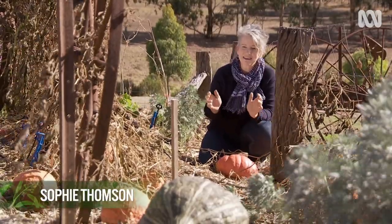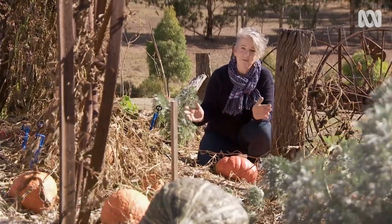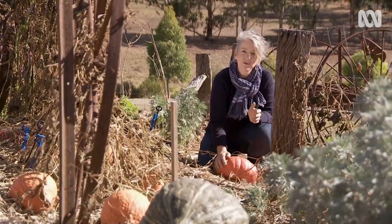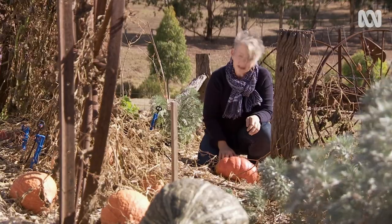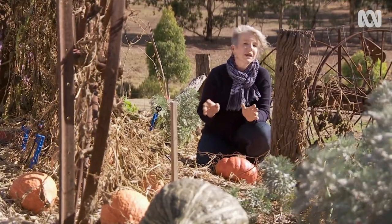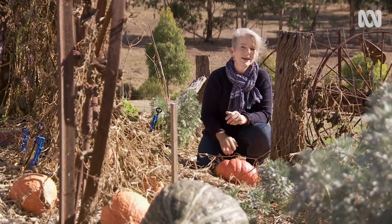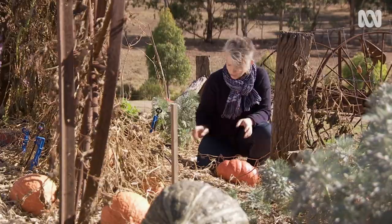How do you know when your pumpkins are ready to harvest? Well, at my patch, frost wiped out the foliage about a week ago, so the pumpkins are all exposed. I can see they're ready to harvest because they've got a brown stem. In a frost-free area, tap your pumpkins — if they sound hollow and they've got a brown stem, they're ready to go.